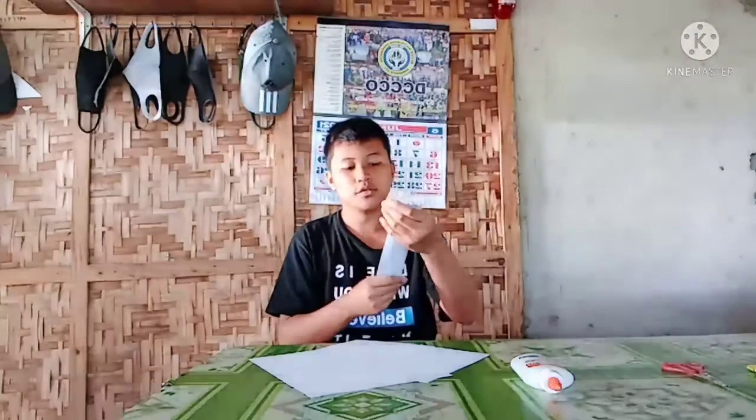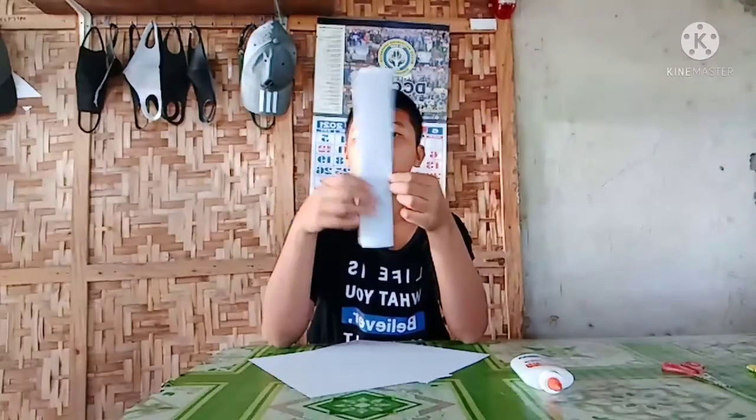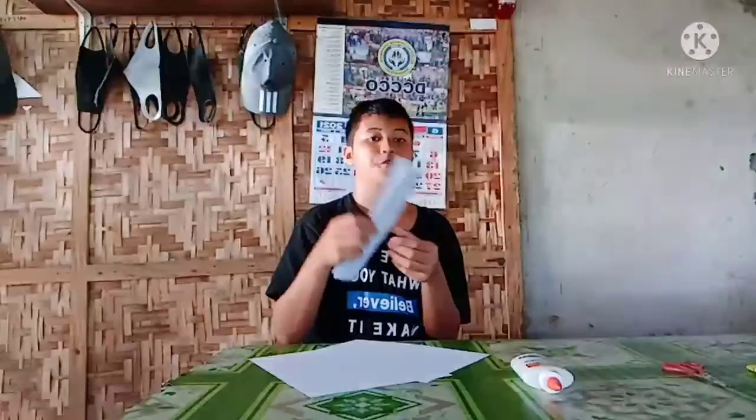Here are our output pieces. As you can see, it's still big, so since it's still big we have to fold it again.